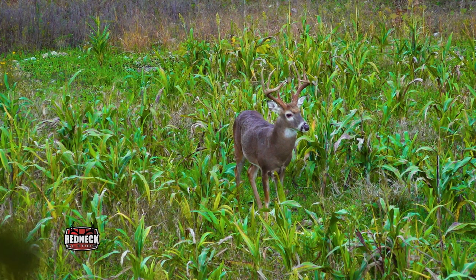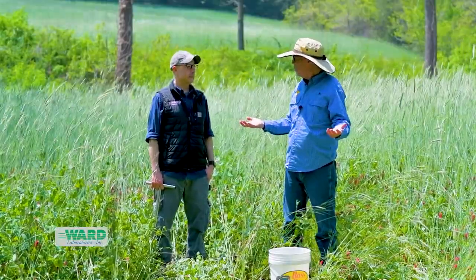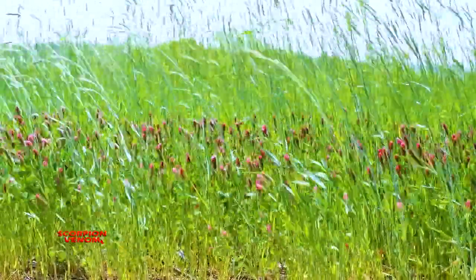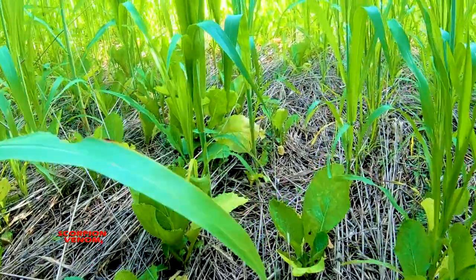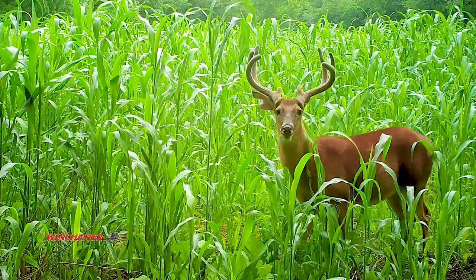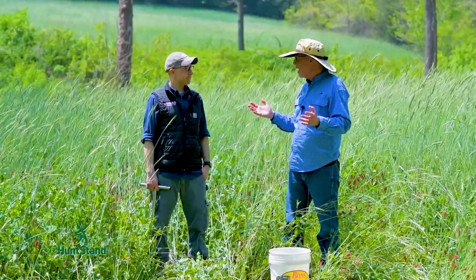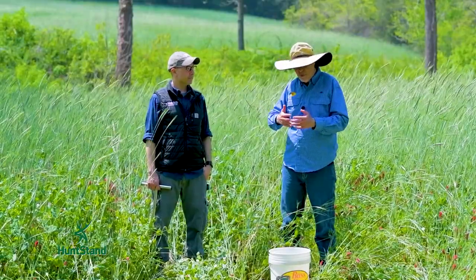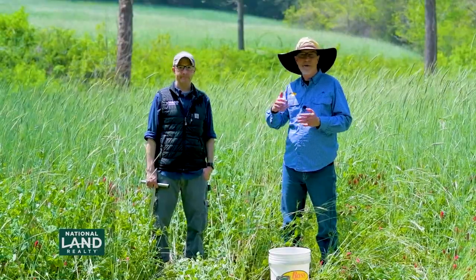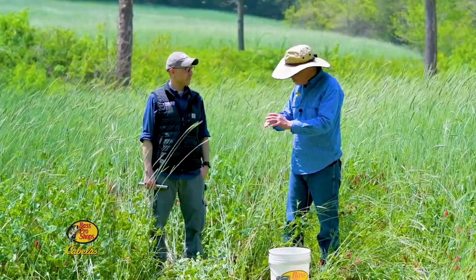We're all kind of a product of what we eat, including wildlife. If there's not good groceries on your land, don't expect to harvest good deer later. Plants are nutrient transfer agents — they take nutrients out of the air and out of the soil, convert it into a form that's digestible and usable to critters. But if they don't have the right nutrient base, they can't do that. Fertilizer is really high this year and probably going to be high next year. One advantage of taking a soil test is you don't have to apply too much — more is not always better when it comes to fertilizer.